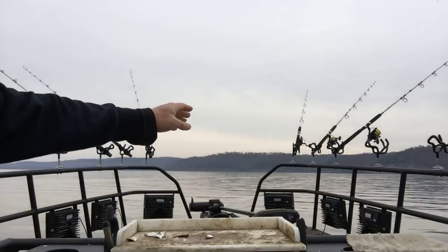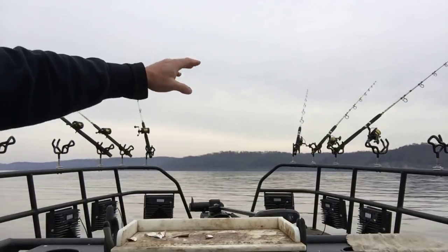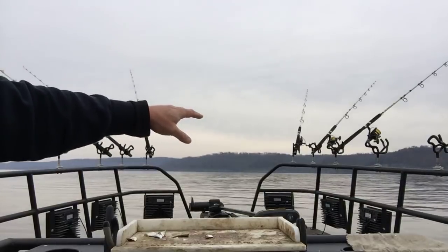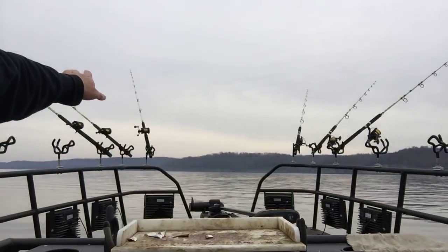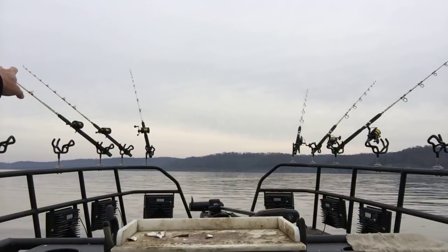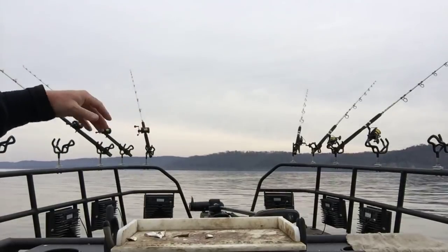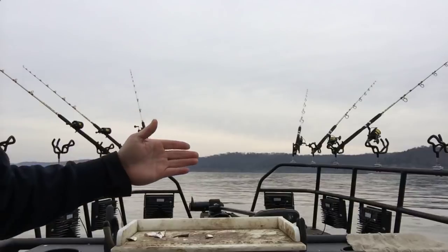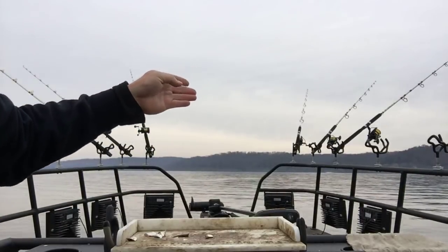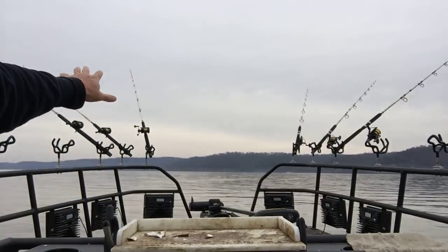I've got my power poles down and I'm anchored in about five foot. Out on this side of the boat I've got a drop off — it goes from about four or five foot down to about ten or twelve foot. My power poles are sitting in six foot of water. On this side I've got an underwater island that comes up to about three foot. So I'm sitting on a break line or a transition line. There's a tiny bit of current coming around this corner of the river channel.